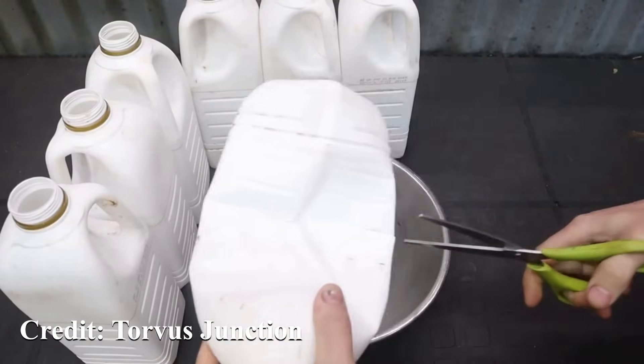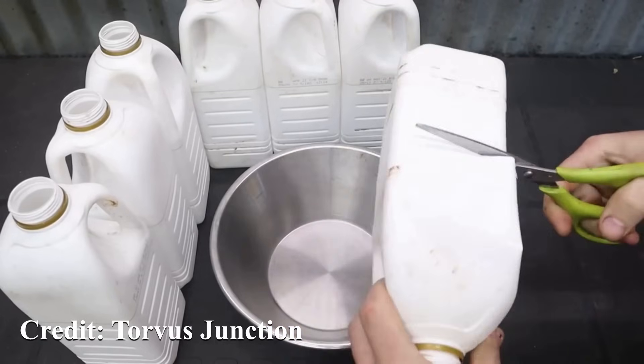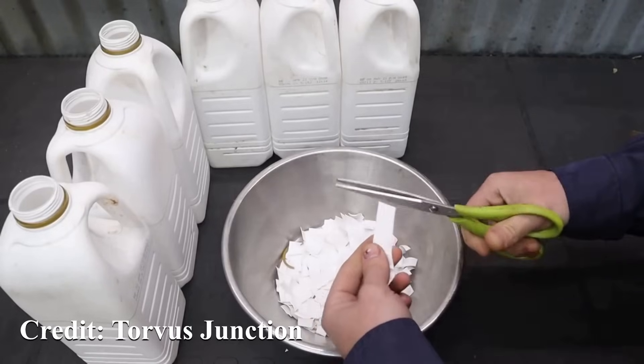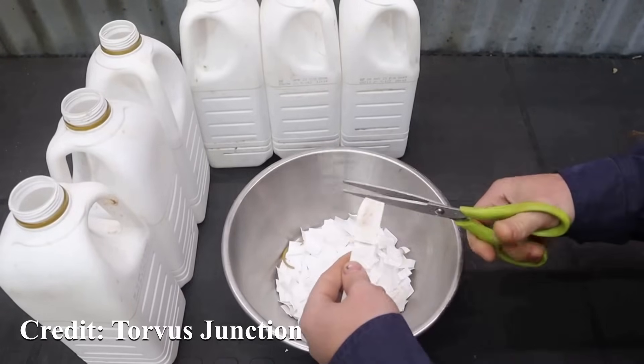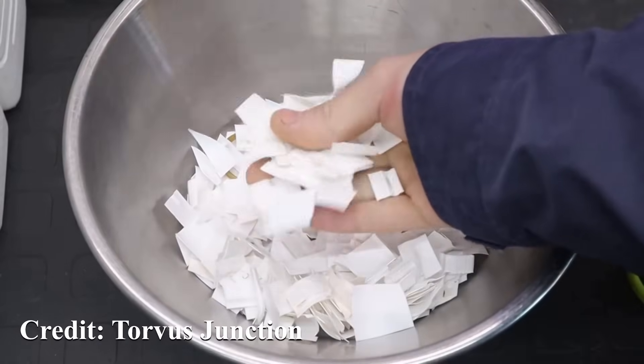The first thing to do is to find yourself some plastic. These are milk bottles, which means they're HDPE or high-density polyethylene. You can also use plastic bags. Chop them up into small pieces, about two centimeters by two centimeters square, and when you've chopped them all up you'll end up with this.